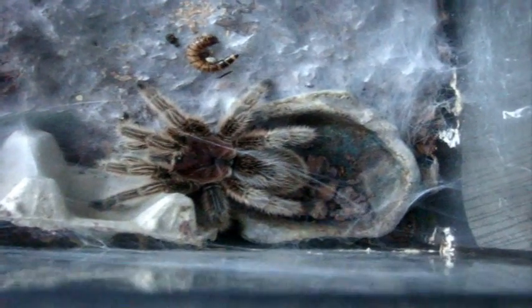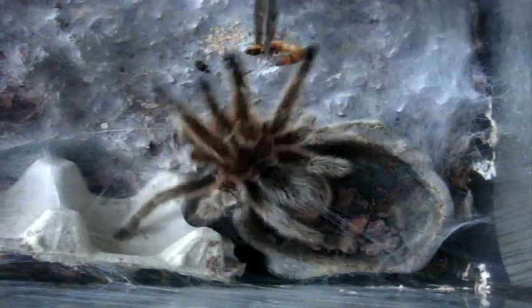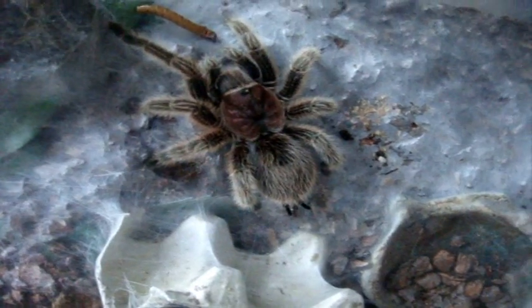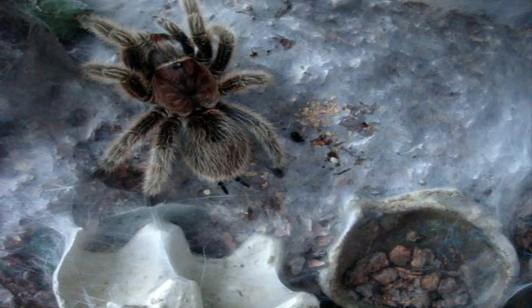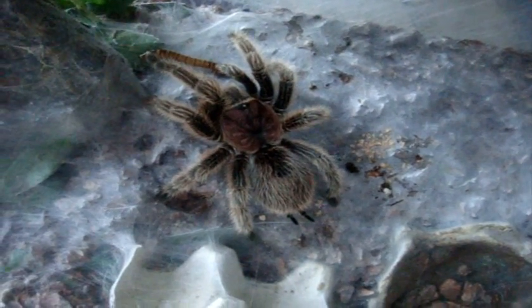Now for some G. rosea. This is Mikayla, adult female, rose hair. She came out of the hide. Is she fasting again, like these typical roses do? Looks like she's not interested. It's typical.